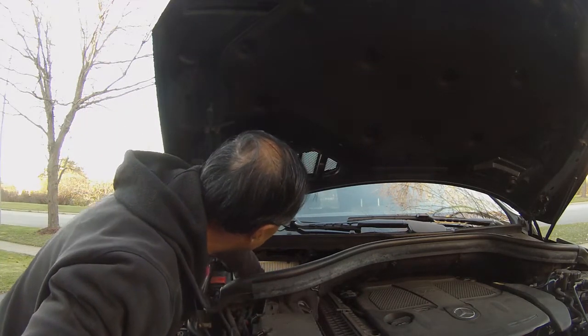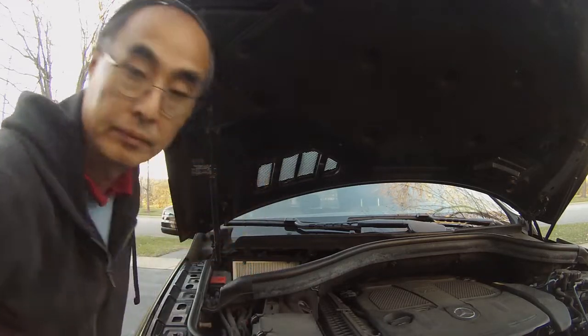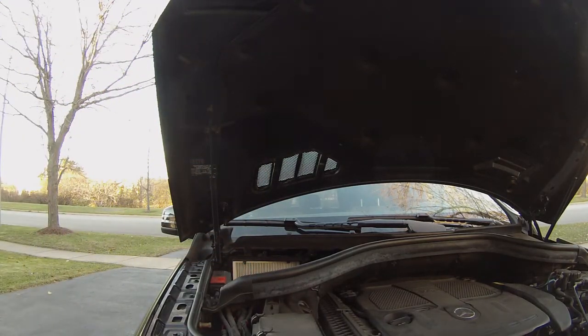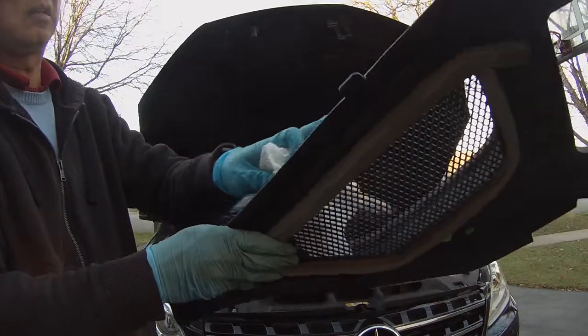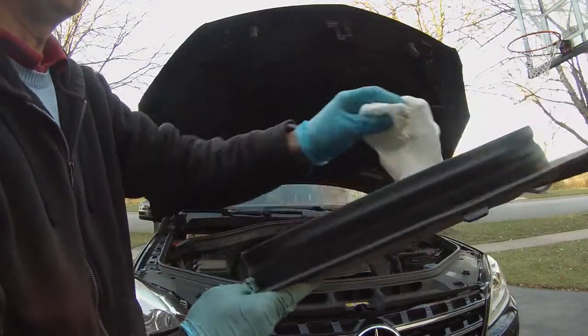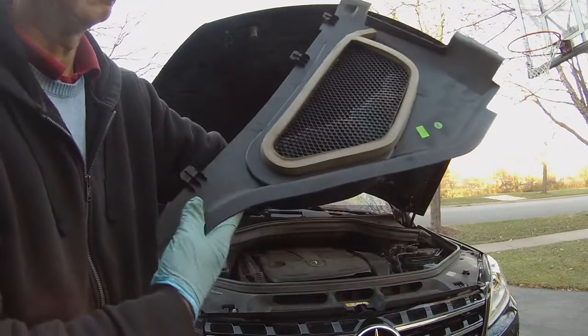Remember there are two knobs on the top. Just make sure it tucks in nicely. And make sure to clean the cover — there's quite a lot of dust on it.